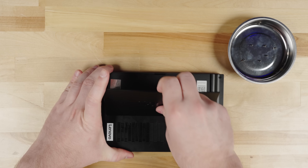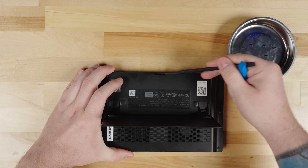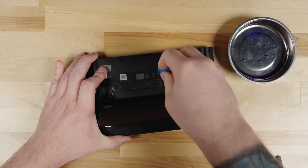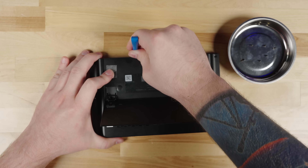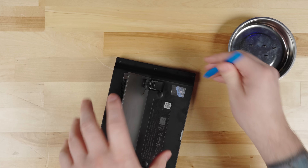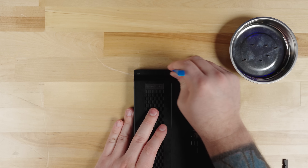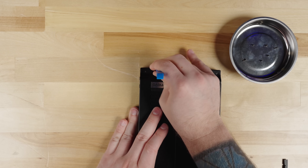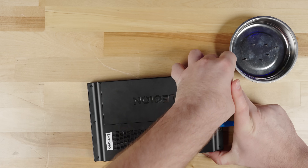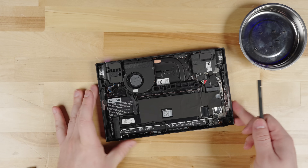With the screws removed, we'll use the pry tool to start removing the back plate. When doing this for the first time, the back plate will be snug, so you want to do this carefully. We started at the little notch under the kickstand and were able to get the pry tool in between the back plate and the device. There are plastic clips all around the back plate — slowly slide the pry tool and pry the back plate away. Try not to use too much force so you don't break any of the plastic clips. Once most of the back plate is pried away, you can pull the back cover off, exposing the internal components.